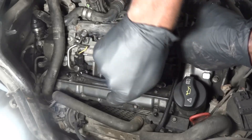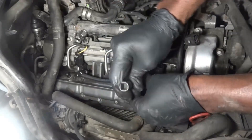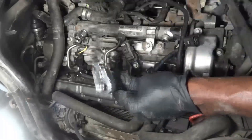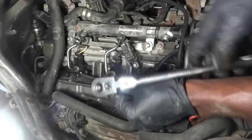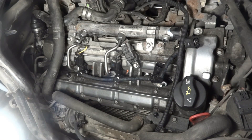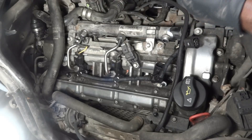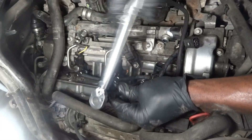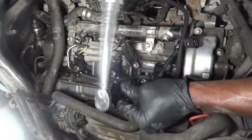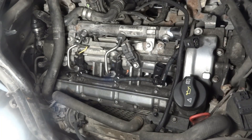Now with this bolt, you have to make sure you start it by hand first, because the last thing you want to do is cross-thread it. I'm gonna get it snug and then we're gonna torque it down to 110 inch-pounds. My torque wrench is set to 110 inch-pounds. I hope you heard the torque wrench click — our injector bolt has been torqued down to 110 inch-pounds.